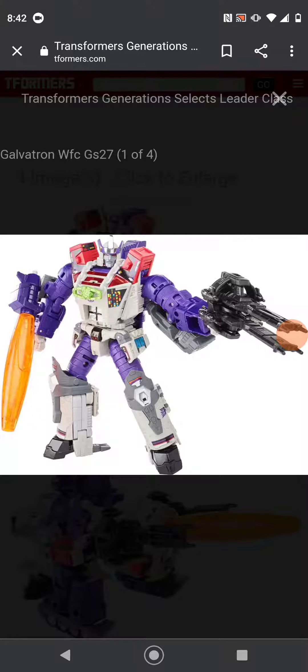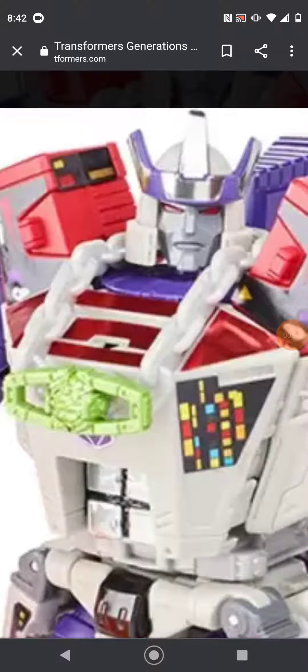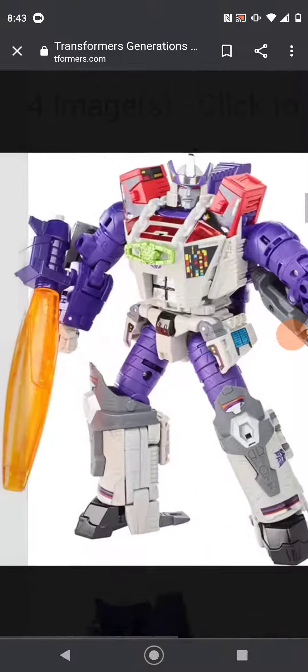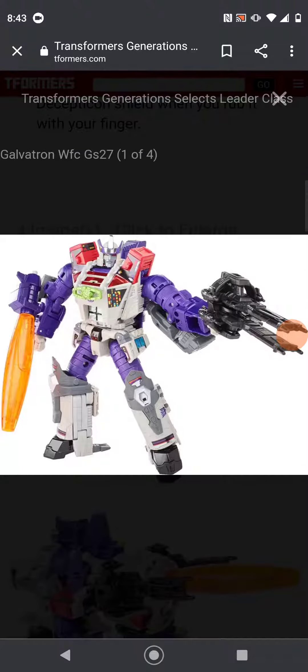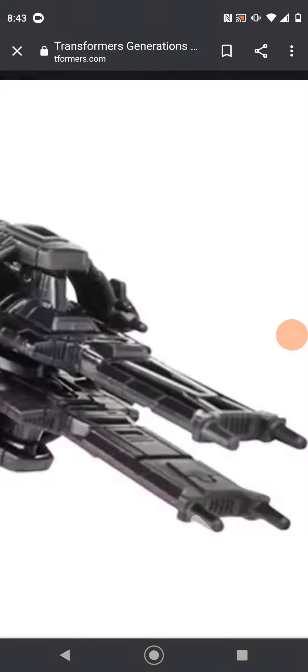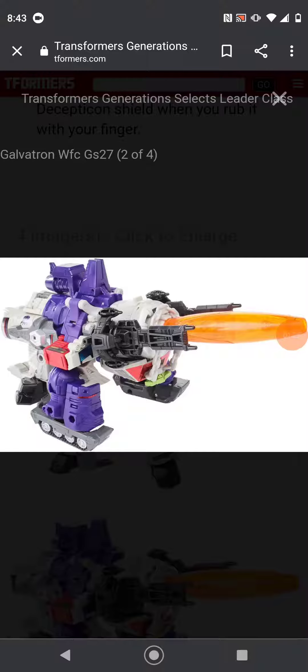The paint on this is pretty good, though there are a lot of decals or paint details. They don't know whether or not the crown is chromed out or painted — it looks a lot like chrome. For accessories, he is the same as his Kingdom version except he has a glittered purple cannon, the green matrix, and two black guns. The alt mode doesn't look bad either.